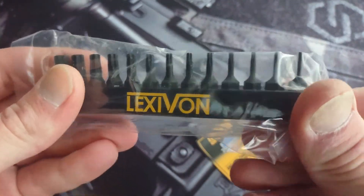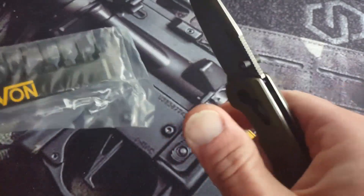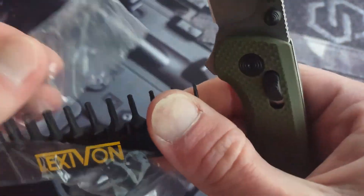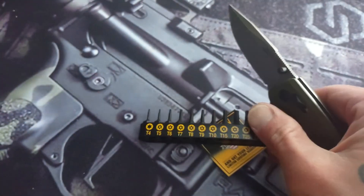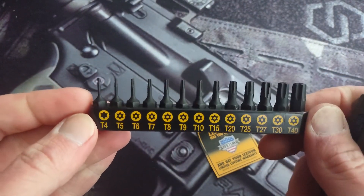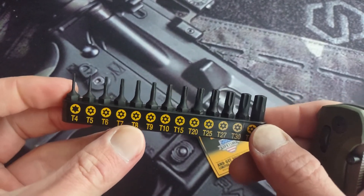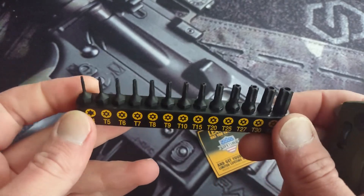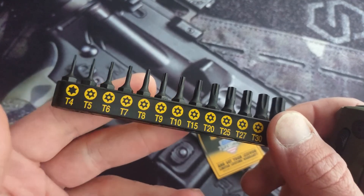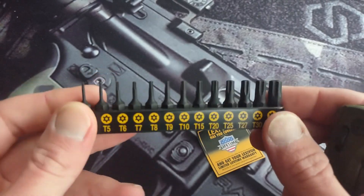They come with a nice little bit holder and everything's labeled, so this is a nice little set to throw in your bag or pouch. So you have your 6, 8, 10, 15 sizes. Even my 6 is still going strong. We'll see what happens.